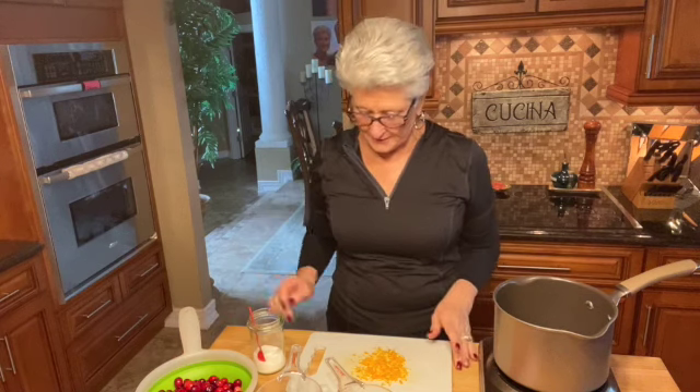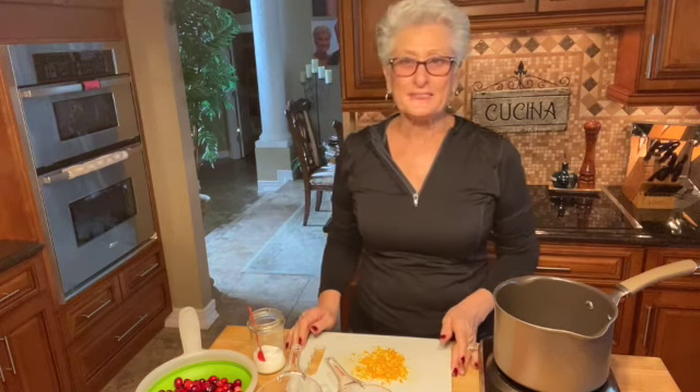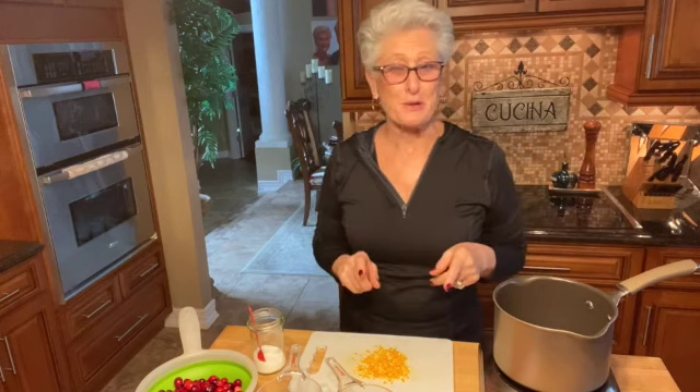Hello, hello everyone. Welcome to my kitchen. It's a couple days before Thanksgiving so I'm getting ready. I'm getting all my preparations done so I don't have heavy work to do on Thanksgiving day. So today I'm going to make my cranberry sauce.